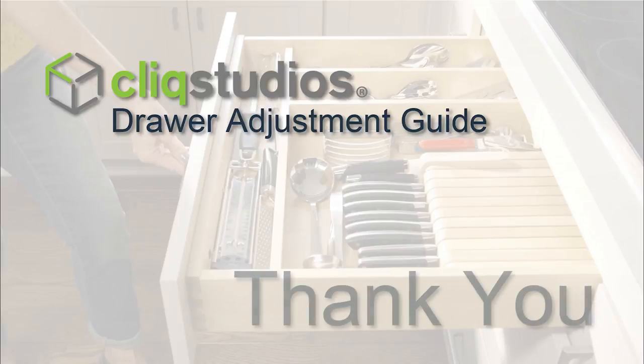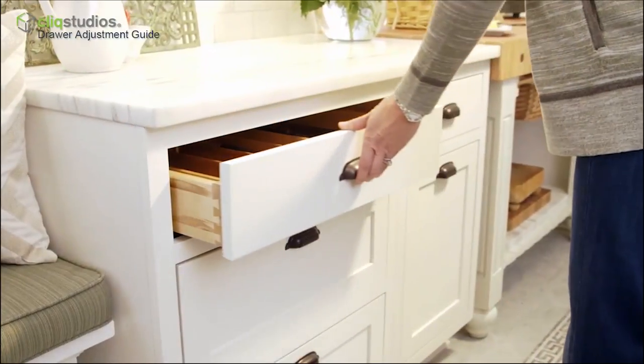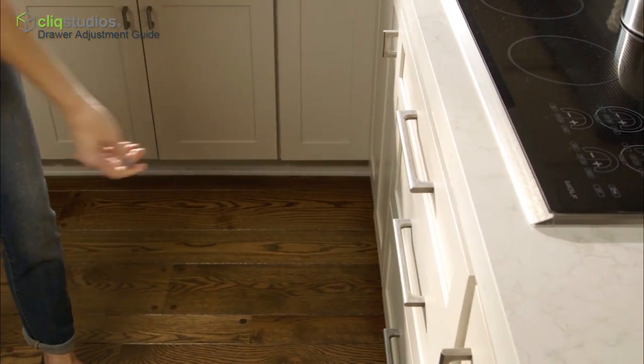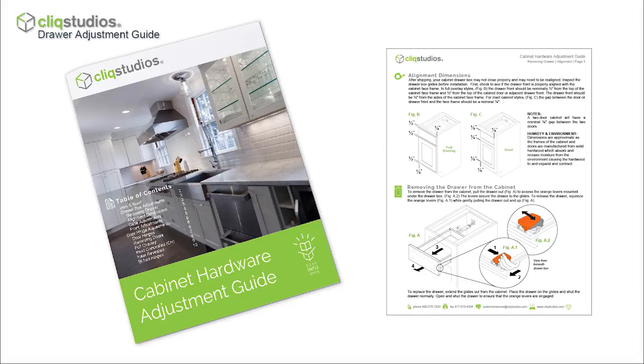Before getting started, a sincere thank you for your purchase of Qlik Studios cabinetry. Hardware adjustments are common after cabinets have been shipped and needed for future use, especially with highly used cabinets. Along with this video, Qlik Studios provides a companion cabinet hardware adjustment PDF guide that may provide additional help and details.